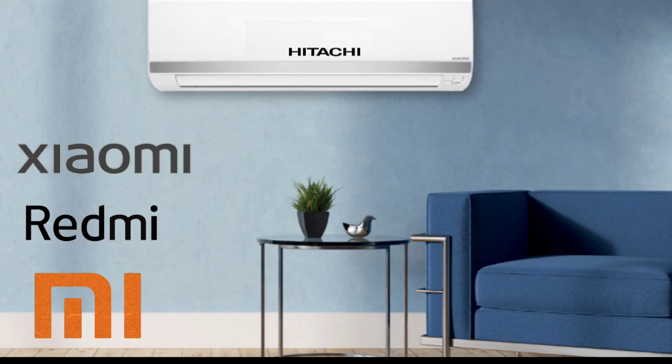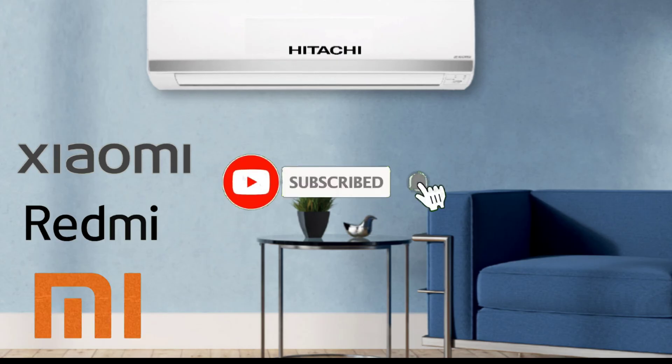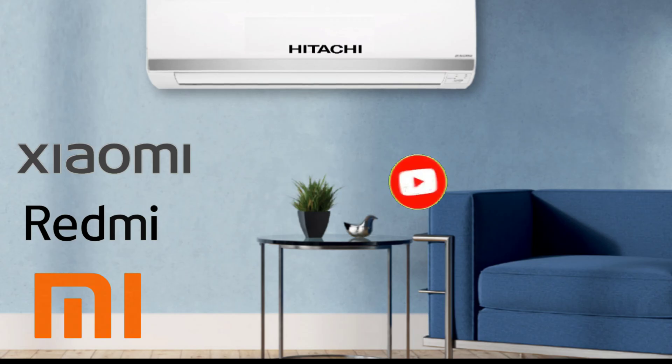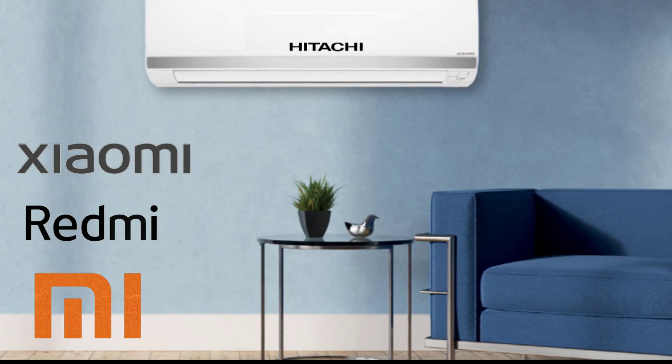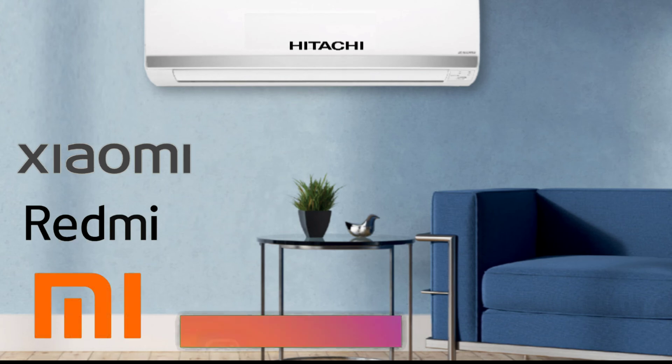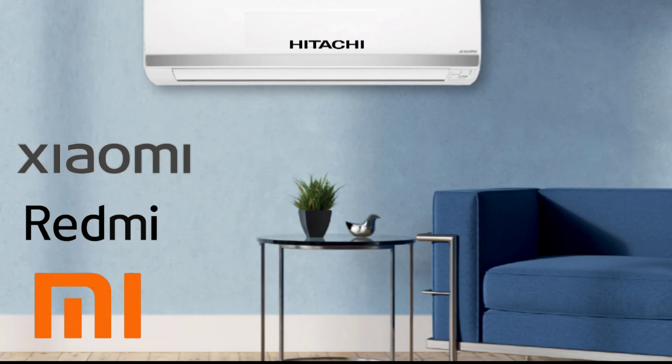Before we start, if you have not subscribed to my channel yet, please subscribe and press the bell icon so that notifications of my latest videos reach you first. If you have any problem with your fridge, AC, or washing machine, or want any solution, you can comment in the comment box. You can also follow me on Instagram at RadhaRefrigeration777. I will be happy to help you.